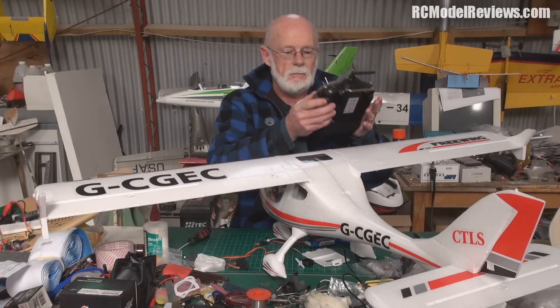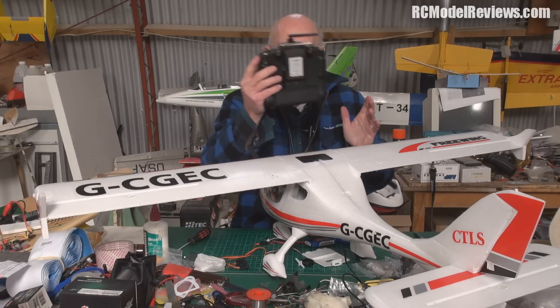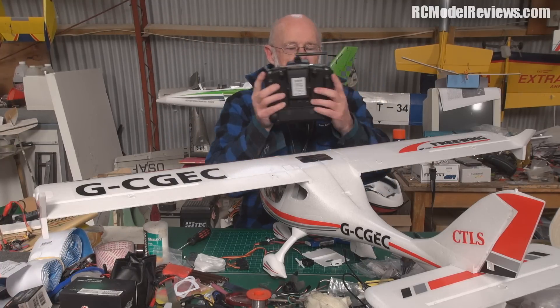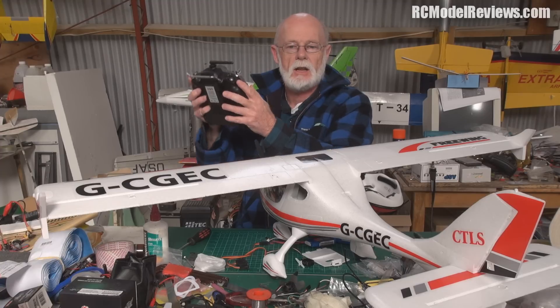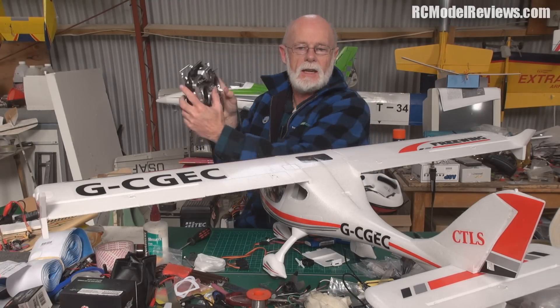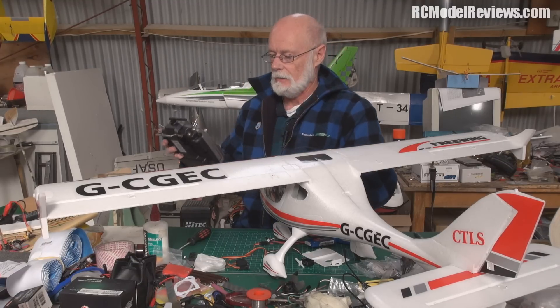On the jet behind me I've hooked up the flaps to the same slider, and I've put the undercarriage on the other slider, so I can lift the gear and operate the flaps without taking my thumbs off the stick. Best of all worlds.